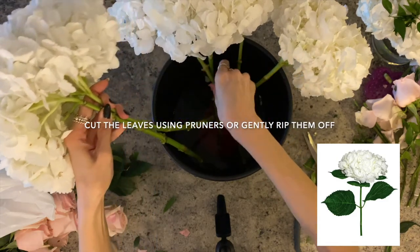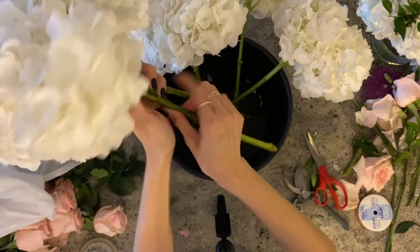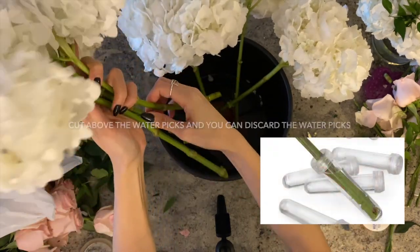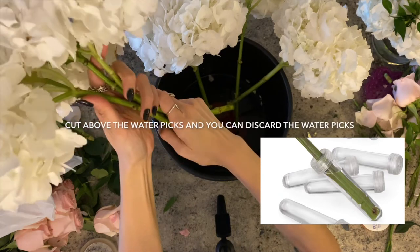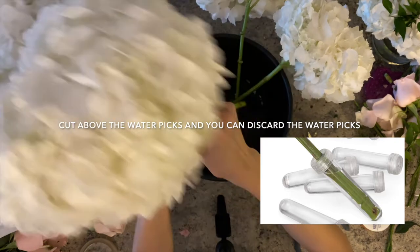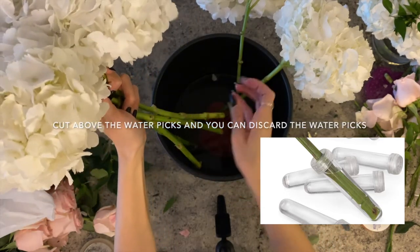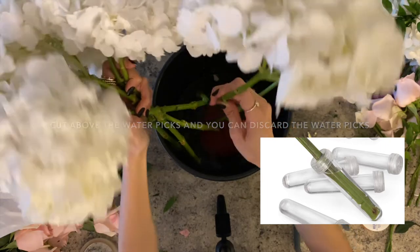You can take out the leaves by using pruners or gently breaking them off. Wholesale hydrangeas also arrive with water picks to make sure they don't die — you can cut off the stem on top of the pick before prepping them. Hydrangeas need a lot of water; letting them soak in your pail overnight will help them bloom better.